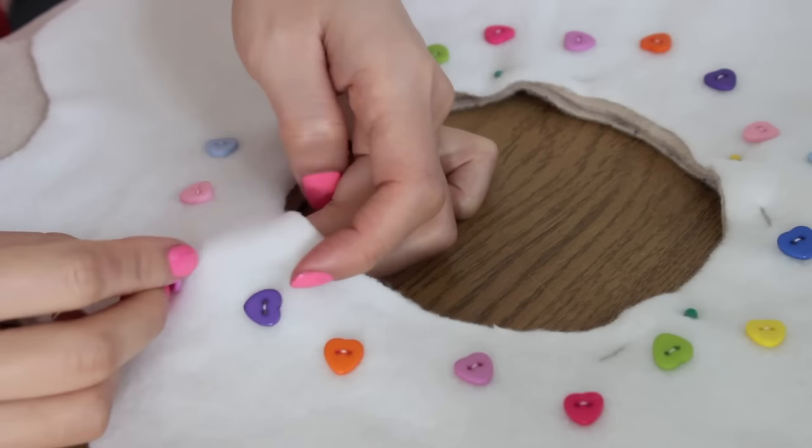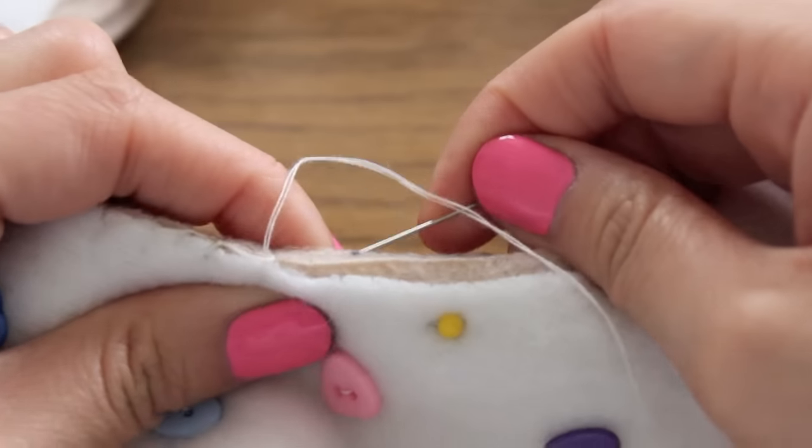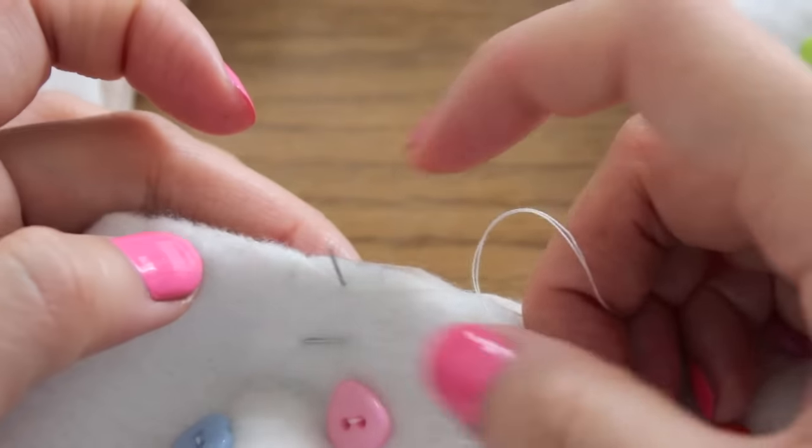And just keep on adding more. Now it's time to put everything together, so what I did is I did a blanket stitch on the inner circle.